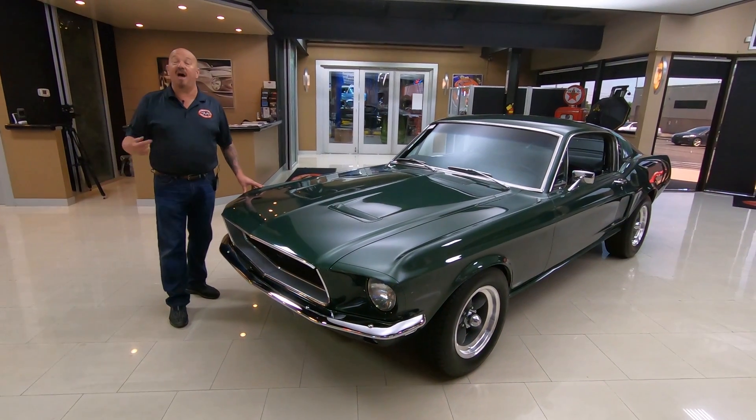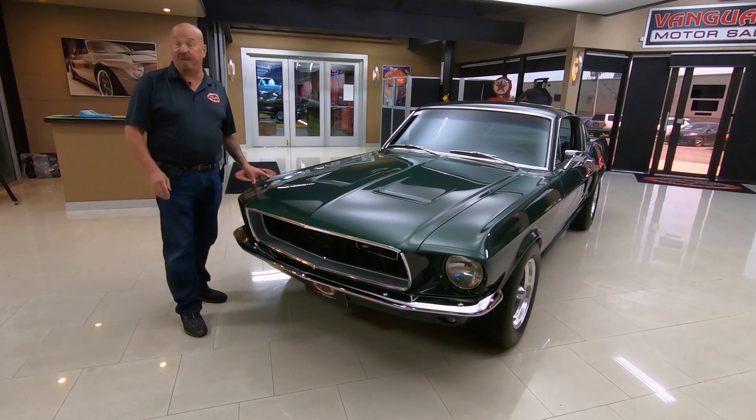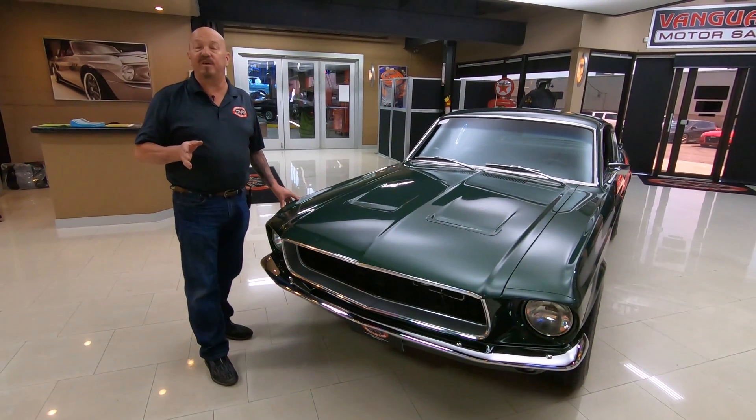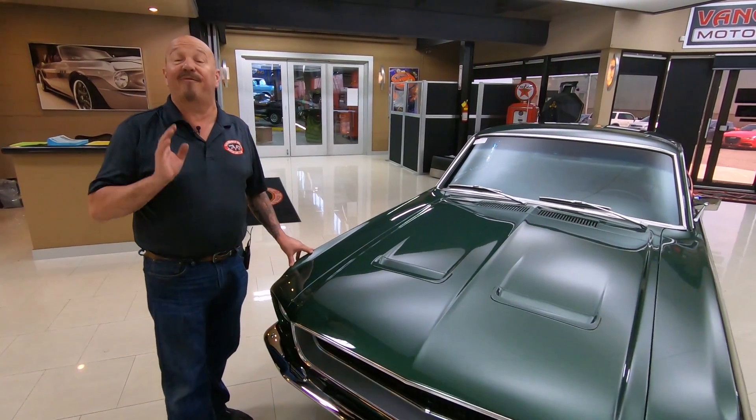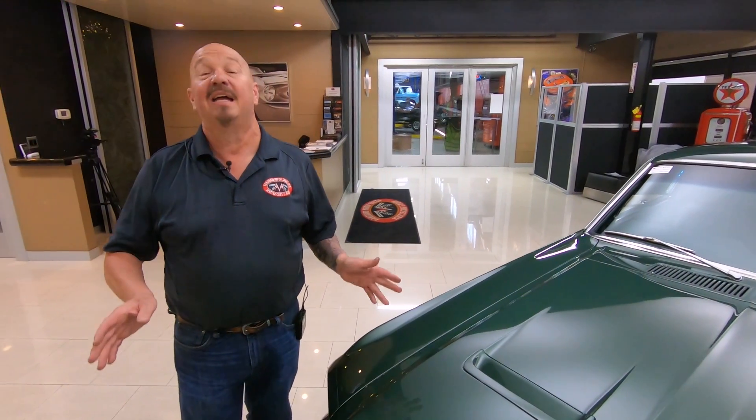Welcome back to Vanguard Motor Sales, I'm Greg and this is a 1968 Mustang Fastback. This baby's got a 347 stroker in it, it's got a 5-speed, and it has been done up just like Bullitt.